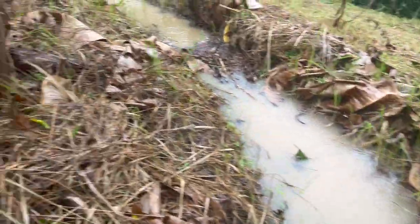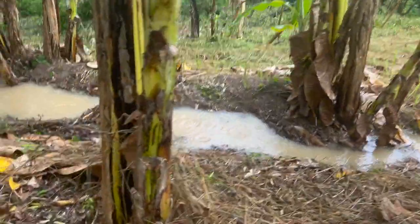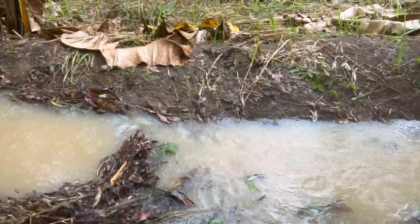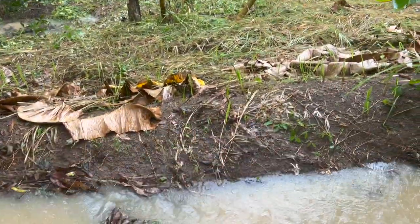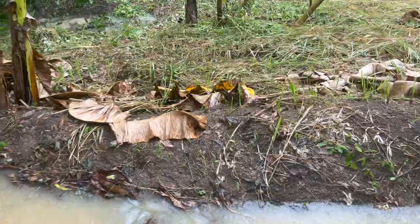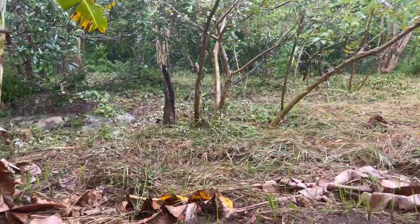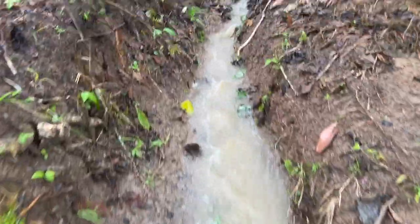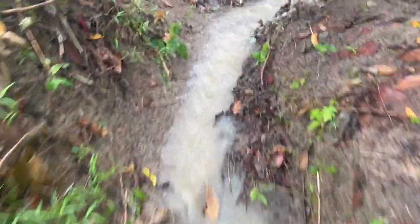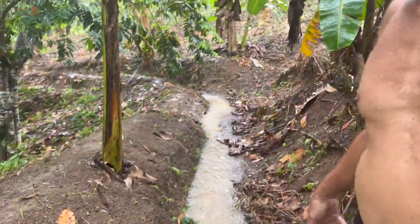We'll probably look at somewhere down the highest point of the ridge — I think maybe somewhere here would be a good spot. We'll make that a bit lower and then grass it, hopefully before the next rain, so that then we'll put another swale down further and collect that amount of water.